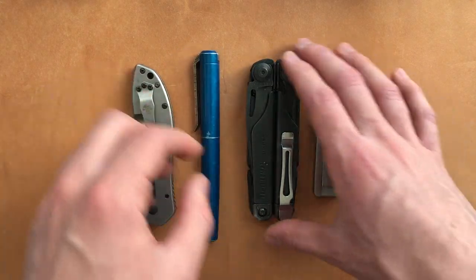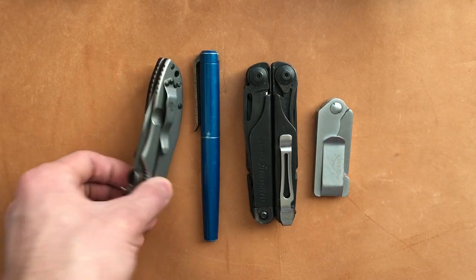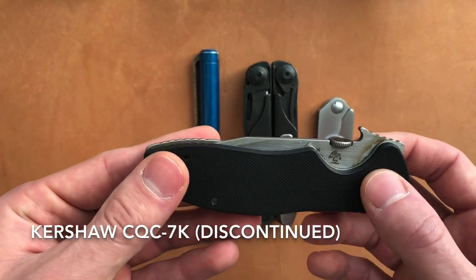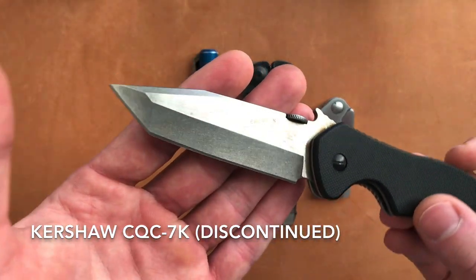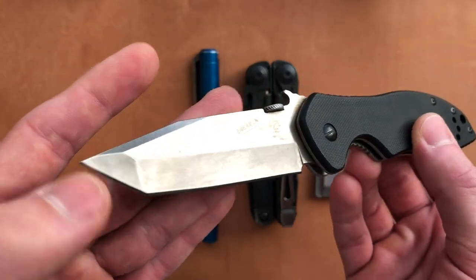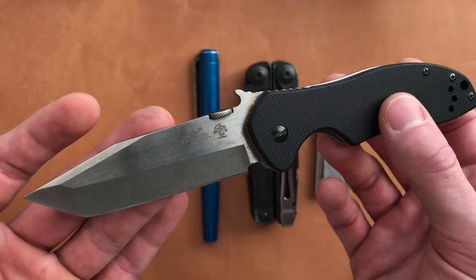These four pieces of gear came with me every day, and I'm going to give you a quick rundown as to why I chose them and what happened to them. First up, this is the Kershaw CQC-7. This may be a discontinued version with the tanto point — you can see it's got a nice hollow grind and tanto tip.